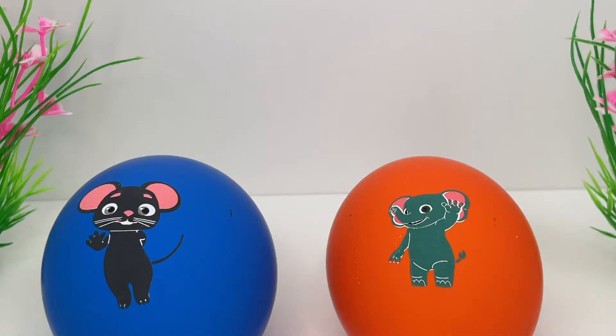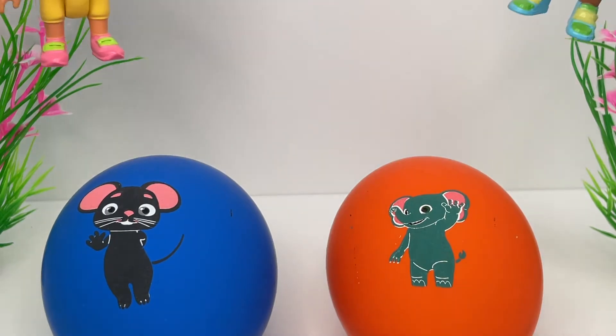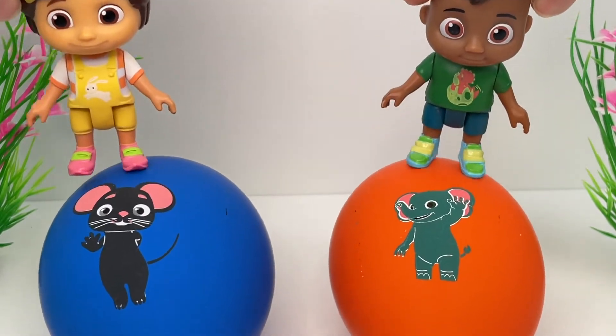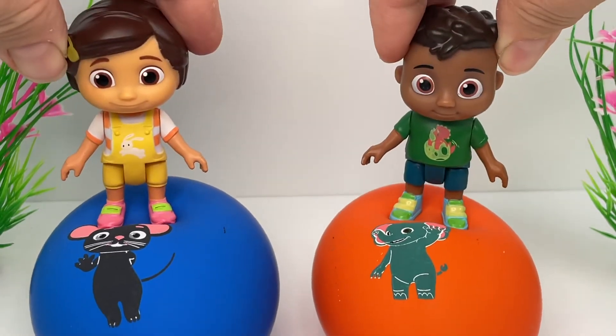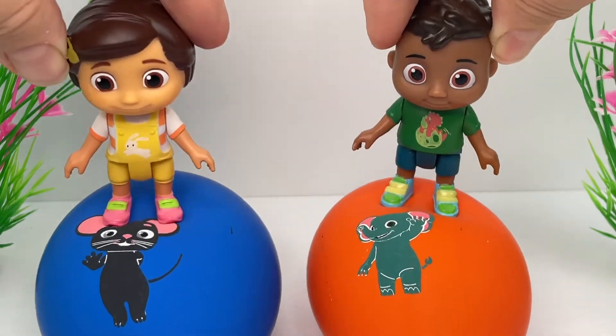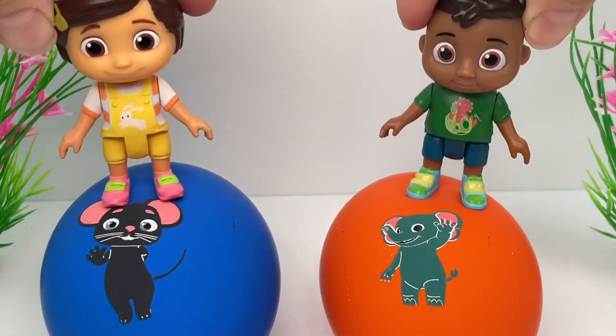What color are these balloons? Blue, orange! Bounce, bounce, hop, hop! Up and down, up and down! This is so much fun!